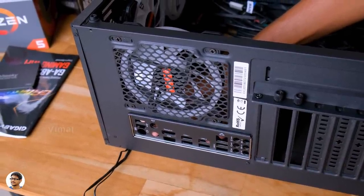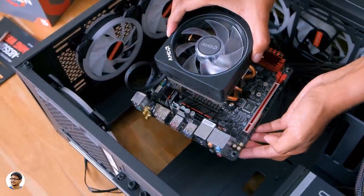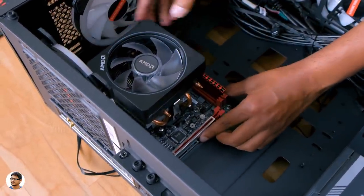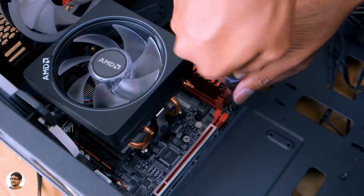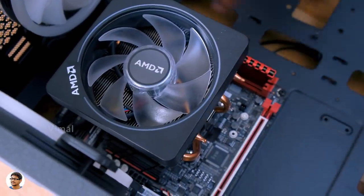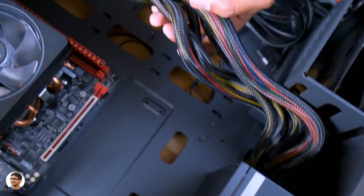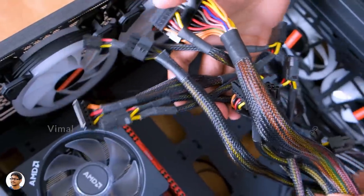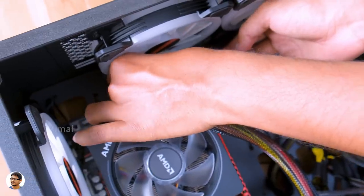Now it's time to fix the motherboard in the cabinet. The one I'm using is a mini-ITX model, so it's very compact in size. Align the motherboard properly in the cabinet so that the mounts match with the screw holes. Then take some screws and start fixing your motherboard — go in a zigzag pattern and make sure you don't over-tighten the screws. We're almost done with the build — almost 70% done. Now all that's left is to connect all the power supply cables to the different components.